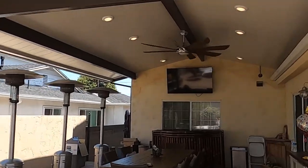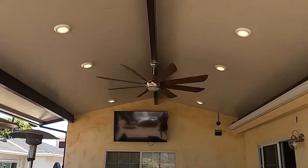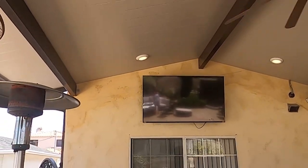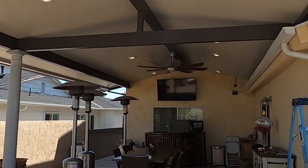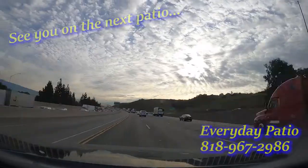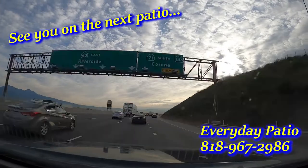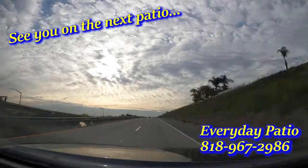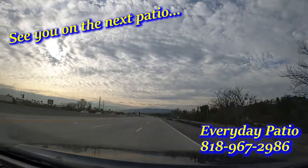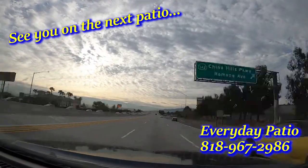This is what the patio looks like done — it's the final walk-through. You see the TV, the lights, the fan, everything hooked up, and the downspout. That fan is really great. I think the patio came out great. I'm thankful to have had the opportunity to build it. Thank you everybody for watching — please like, comment, and subscribe if you want to see more content. We've been putting a lot of work into these videos and we appreciate the positive feedback. Everyday Patio out.